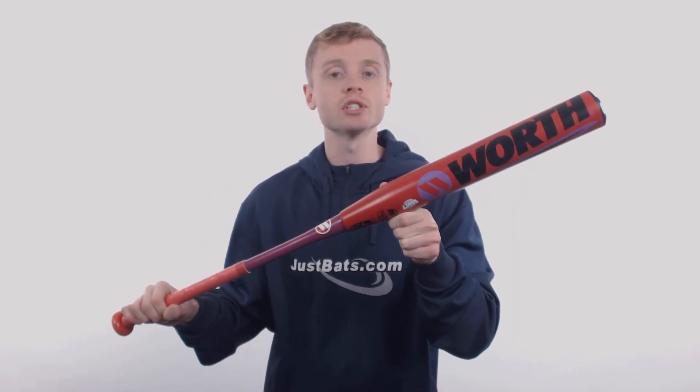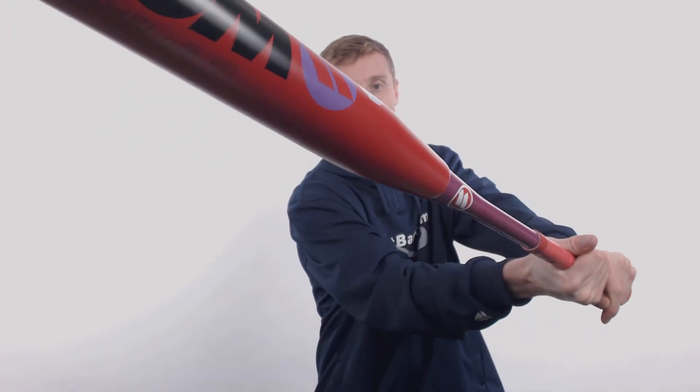Like all other Worth softball bats, this model is made with pride right here in the USA. To pick up your 2018 Worth Legit with free shipping and a full 12-month manufacturer's warranty, make sure you go to JustBats.com — and remember, we'll be here for you from click to hit.